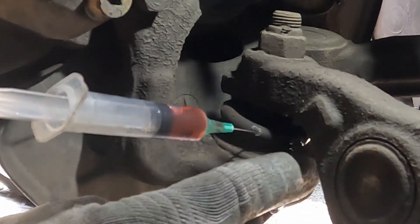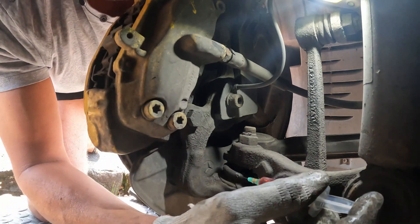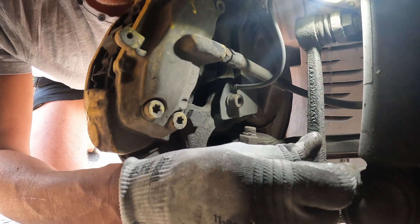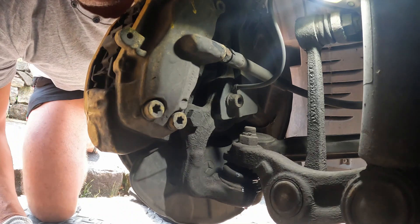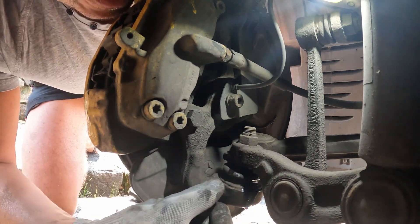It's starting to come out the other side, so I know it's full. Try to get it from different angles so the oil is really getting in there. I've got oil coming out now but there's definitely oil in there.